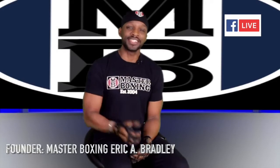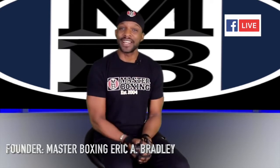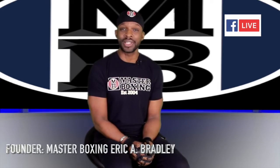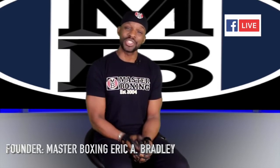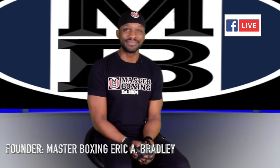There are levels to this game — ask yourself what level you are. You'll be able to answer that question once you're in the ring with someone at an elite level. I wanted to make sure you guys understood how to navigate through the online academy. My name is Coach Eric A. Bradley — thank you for watching. This is the online academy that'll get you to the pinnacle by Master Boxing, where you'll get your master's degree in boxing. Coaches, let's take your game to the next level — join our team, and until next time, I'll see you in your winner's circle.